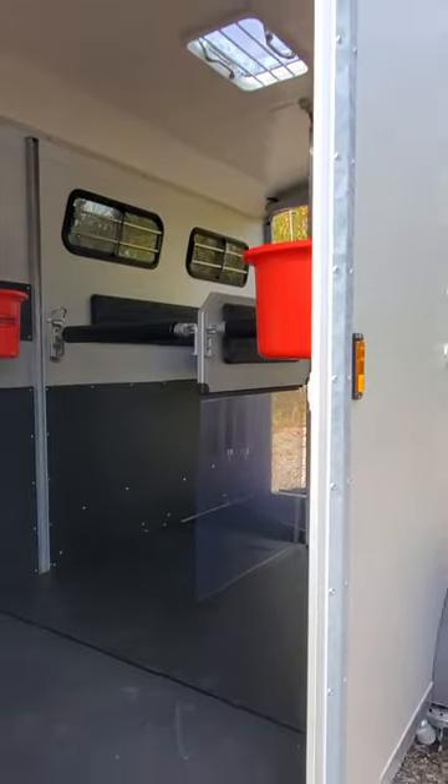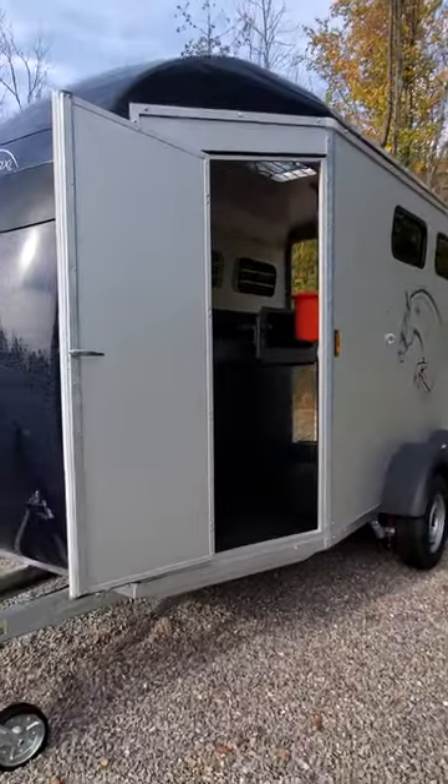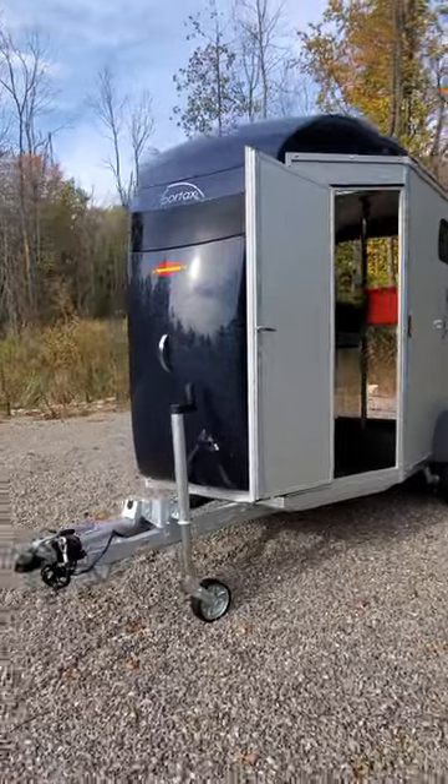A fantastic trailer, the Portax LE. We don't get them in very often, so it's really nice to have one here at Maple Lane — and perhaps it's time for it to follow you home.